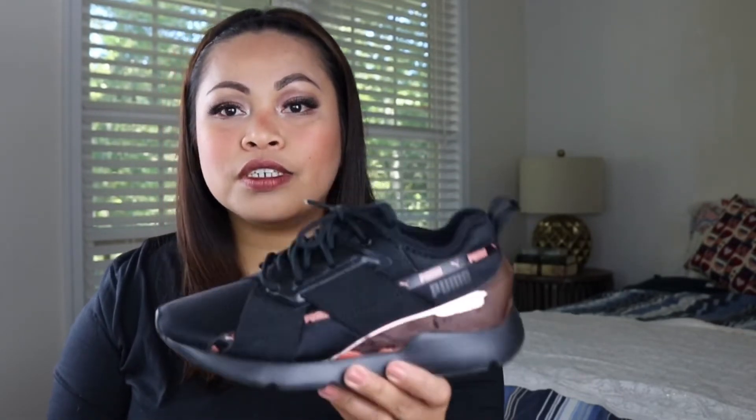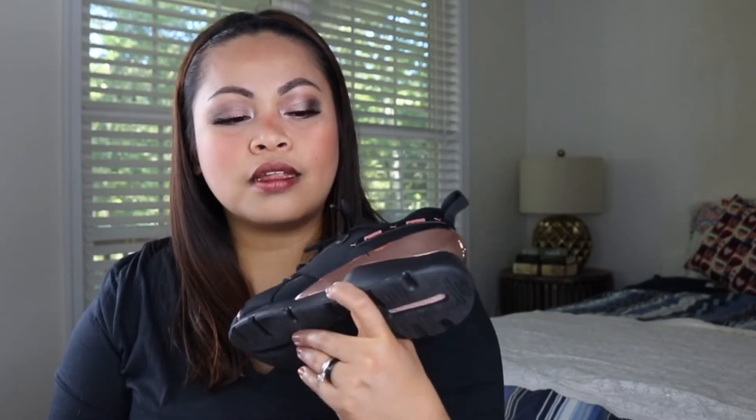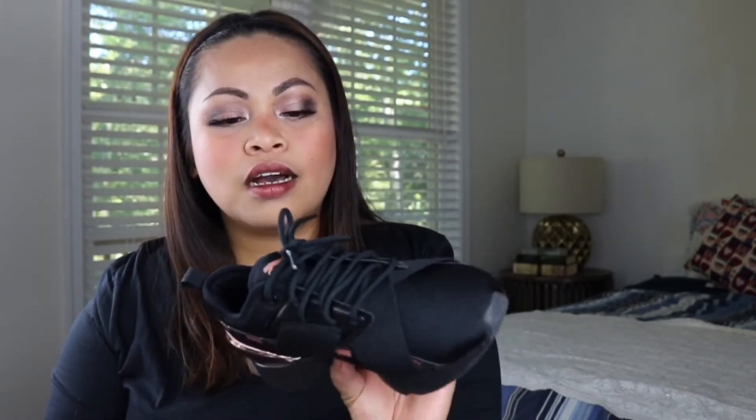I got this at Dick's Sporting Goods for 50% off. The original price was around $79.99. I checked it at Macy's and Nordstrom Rack and it's the same — about $80. So when I saw this for $39-something, I grabbed it. There are a lot of colors available — there's off-white and others.